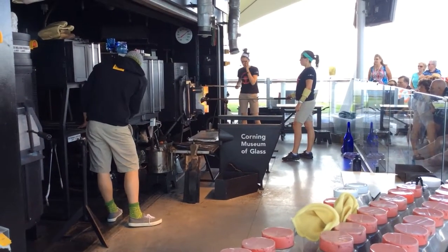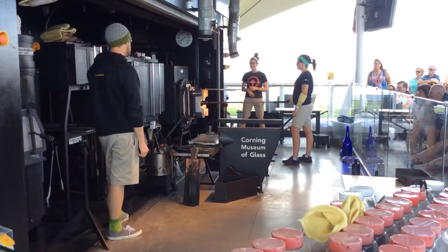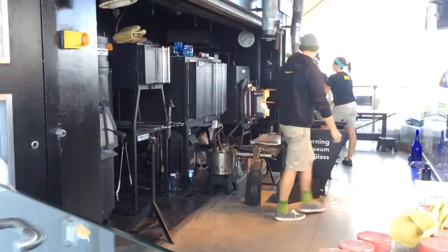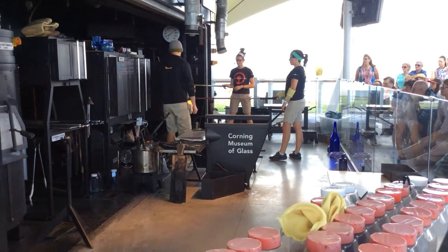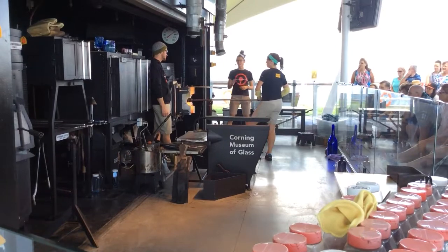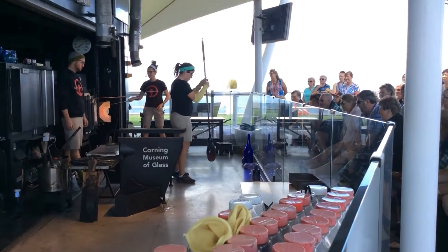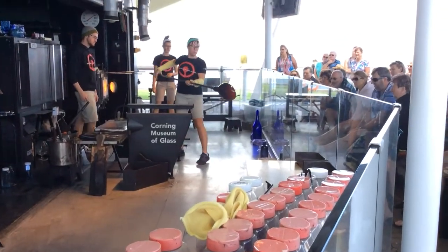Before we move forward with the transfer process, she will give us a nice flat base. Ryan's really focusing heat right on the bottom. She has a few different ways she can establish a bottom for this piece — we'll see what she chooses. Even though she is focusing heat on the bottom, she's trying to keep the entire piece well above that 1,000 degrees Fahrenheit mark, because if you let it dip below that point, it will crack.